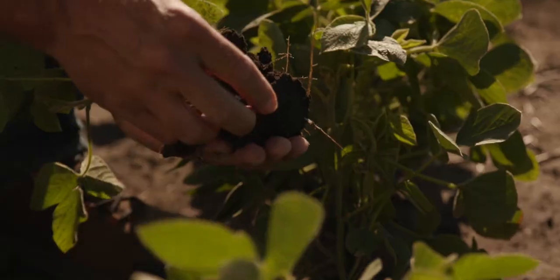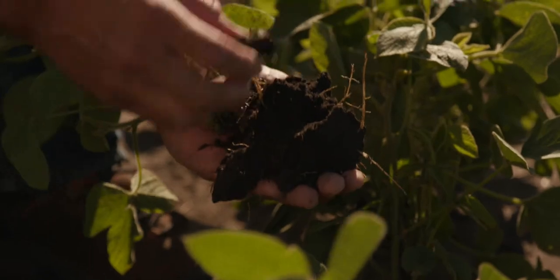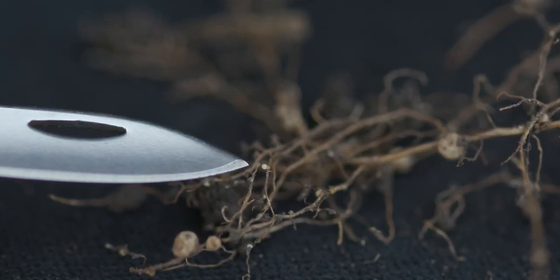There are two ways to detect SCN. The first and easiest way in the middle of July is to take a shovel or a spade, get in there, dig some of those roots, and carefully look for the white females, those white cysts. The other way, and maybe the more important way, is to soil sample at the end of the season and continually do that.